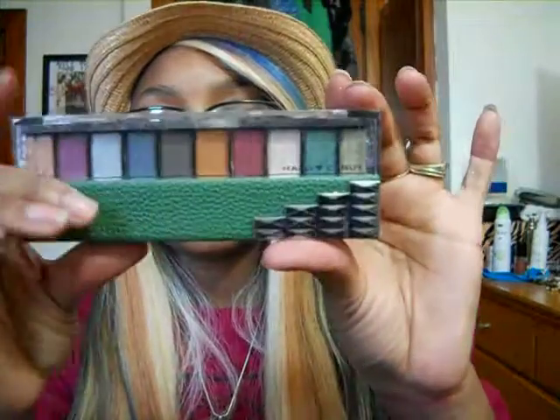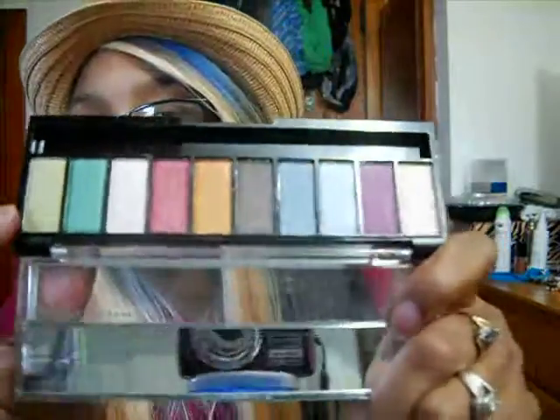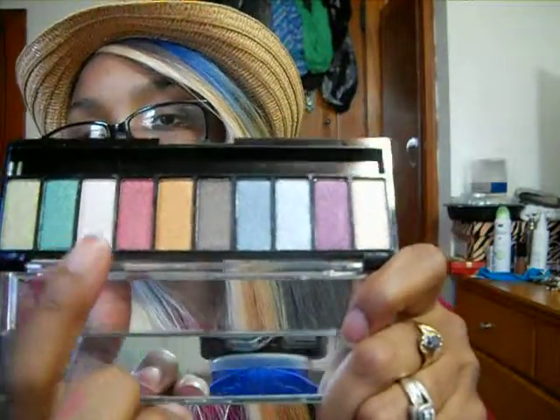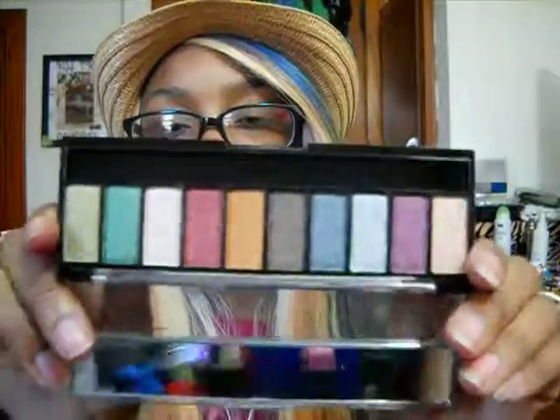I also got from my mom this nice Hard Candy palette called Raining Men. Really pretty shades — as you can see, the greens and the copper and gold. It's really shimmery, so I'll definitely do a review on this palette. You guys know I did a review on the nude one before, so I'm excited to try this one out.